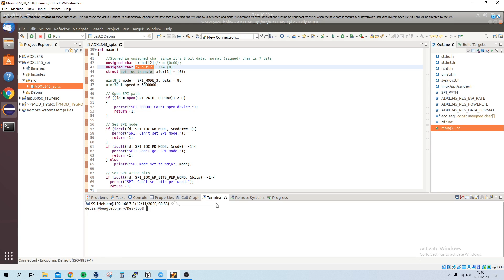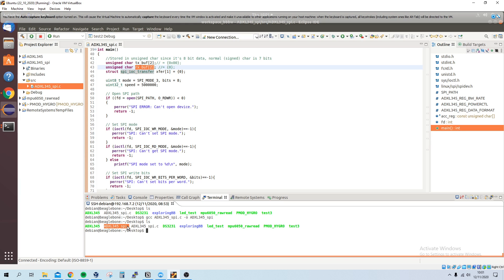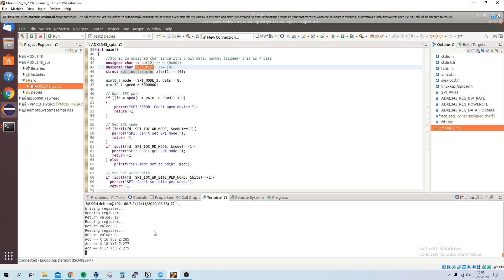We've dragged the file over. In the terminal we can see adxl345_spi.c. Since we have the C file we compile it with GCC, give it an output name, and build it. Listing the directory we can see the adxl345_spi executable. Running it, we now get values printed. Moving the sensor around, we can see the X, Y, and Z values changing.